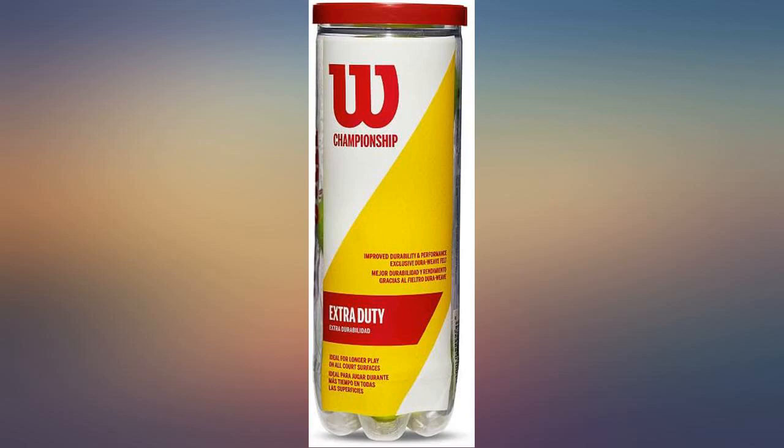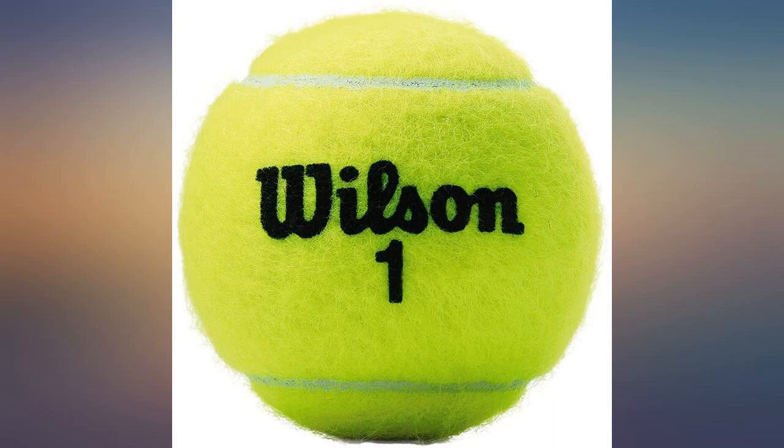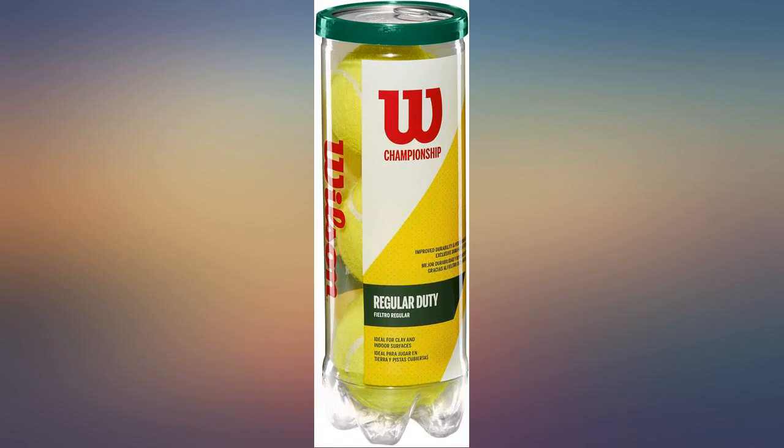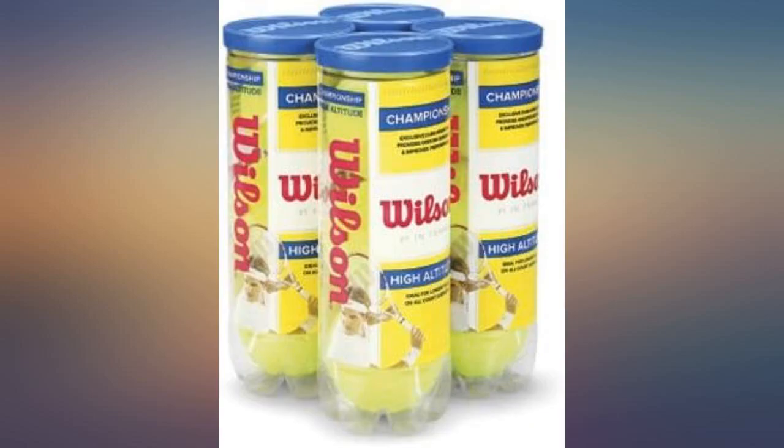These balls hold up better than the competitors' balls on clay. Granted, we only use these balls for 3-4 hours of play, but the balls my friends bring to the courts are fuzzy after about 2 hours, and these balls are still fine after 4 hours of play. These are good balls for the amateur player — they last a few outings and keep their bounce.